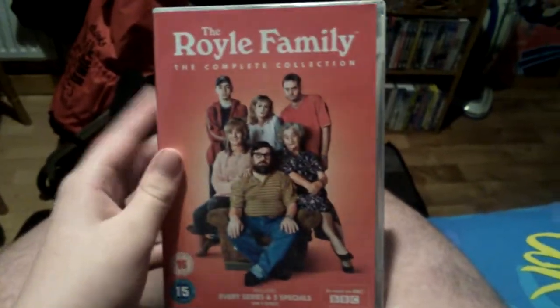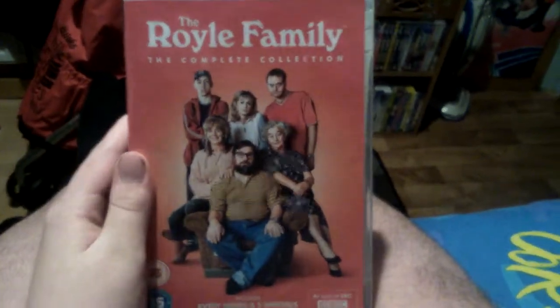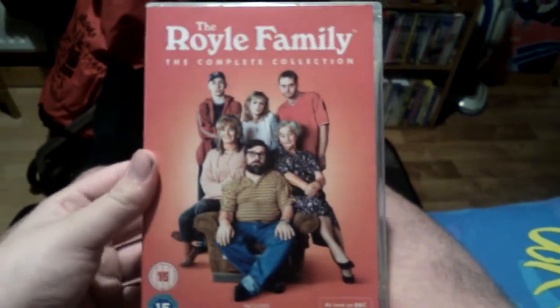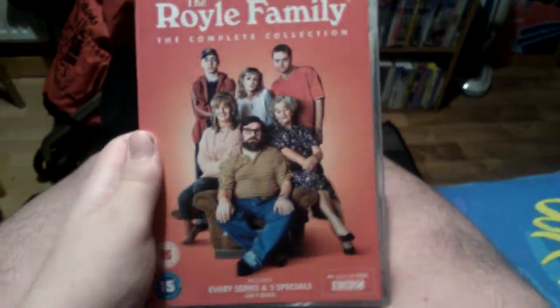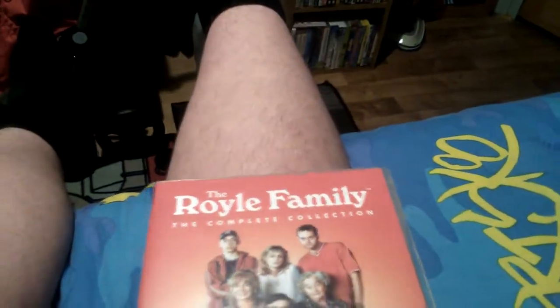I was waiting a while to get the Royle Family box set because I'd seen the show on Netflix and it's really a good series actually. It's really good in my opinion I'd say.